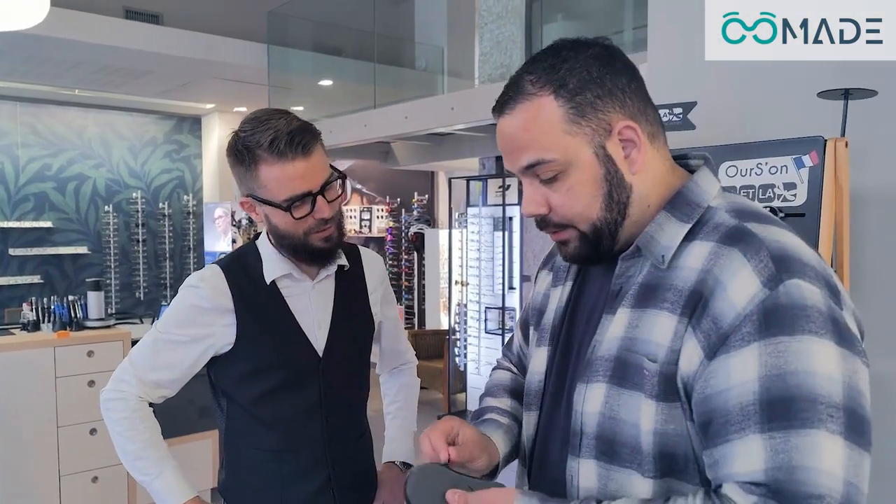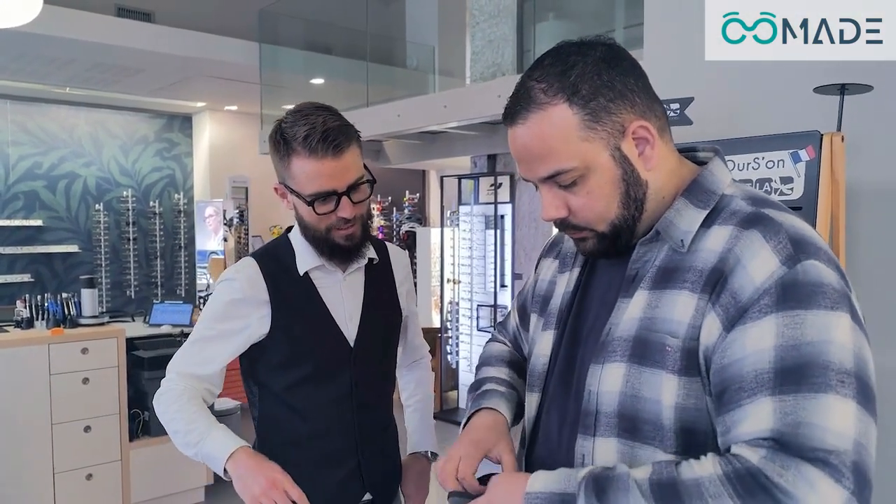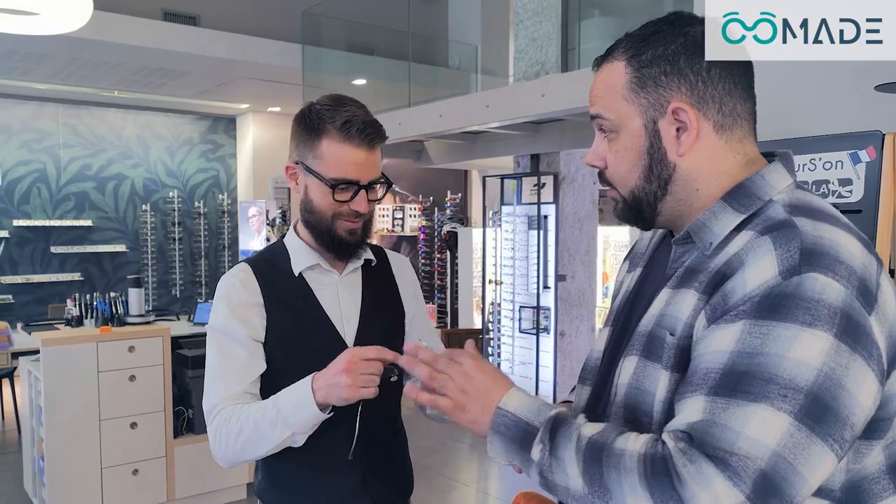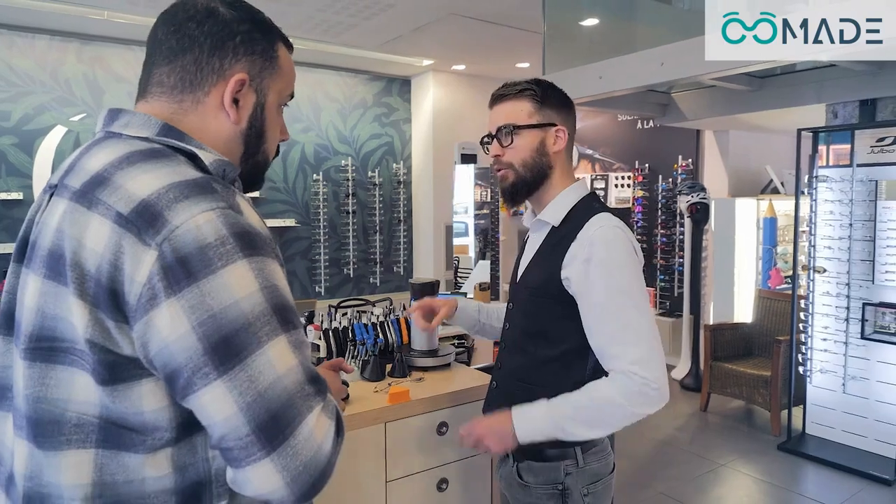With Omade, the new benchmark for easily and quickly managing eyewear after-sales service, directly in-store. In just a few moments, you'll discover how, thanks to 3D printing, you can manufacture a replacement frame in under 10 minutes.